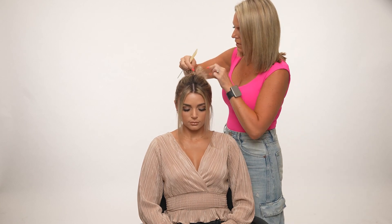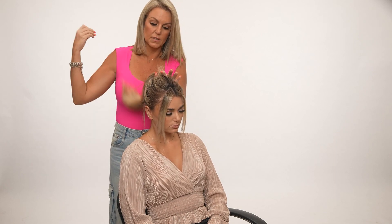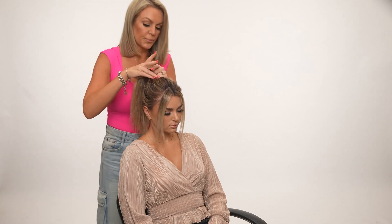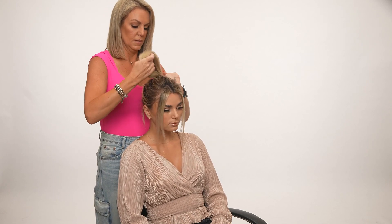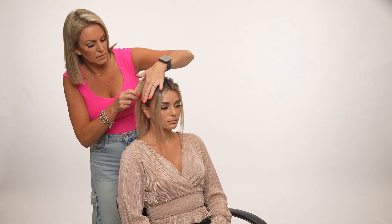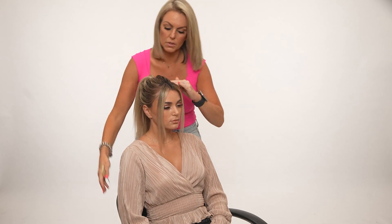That kind of made a mess, so we're going to just tweak that real quick. I probably could have alleviated that just by checking before I put the elastic in. Pinch and pull. We're going to check the side, make sure we like where that pony is — which I do — and now we're going to add the hairpiece.